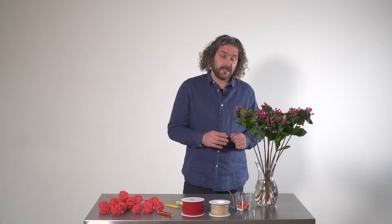Hi everyone, welcome to Flower Factor. Today I'm going to show you how we can create a really nice structure for a bouquet using products of Dillebijn Zwaapak.